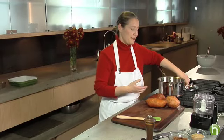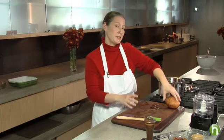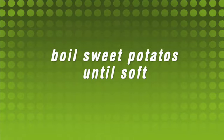We start with a pan of cold water. We add three to four large sweet potatoes — we want about three pounds. Bring them to a boil, and I'm going to cook them until they're very soft.